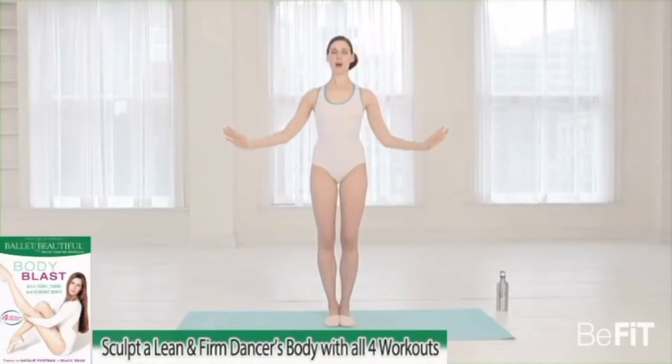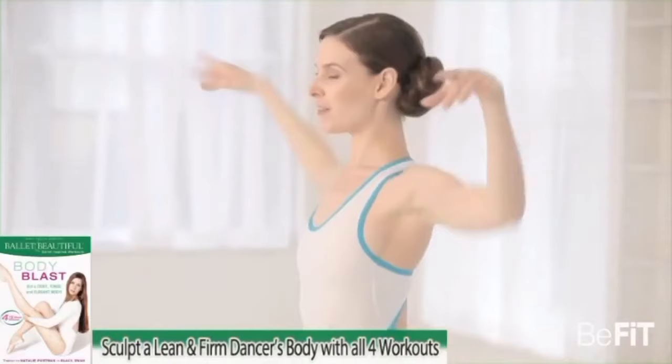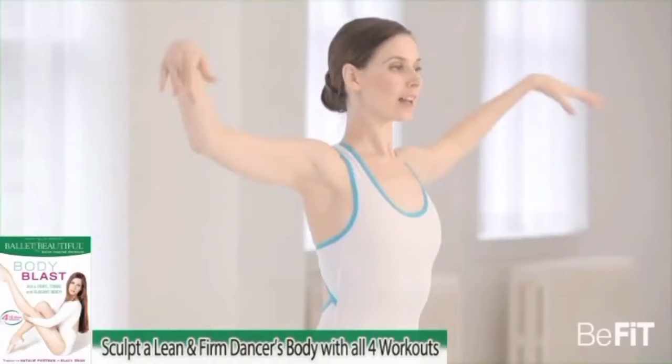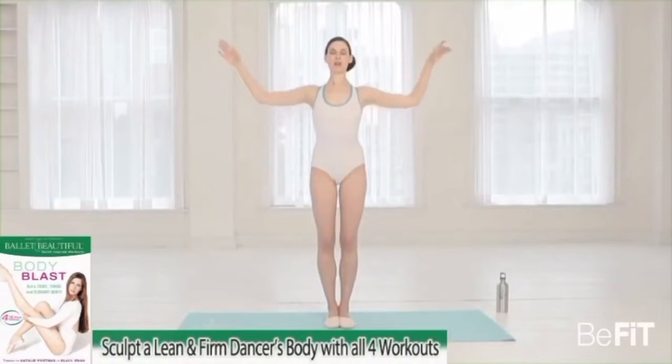Drop the elbows and up for another set of the classic swan arms. Down and up — two, three, four, five, six, seven, eight. Opening through that chest and lifting through the center — two, three, four, five, six, seven, eight.